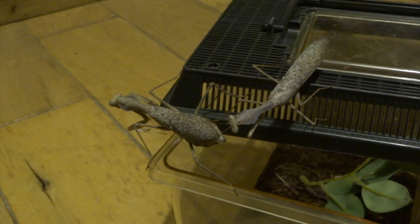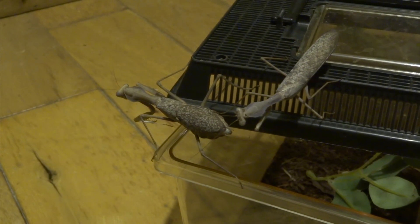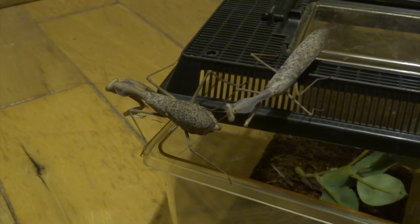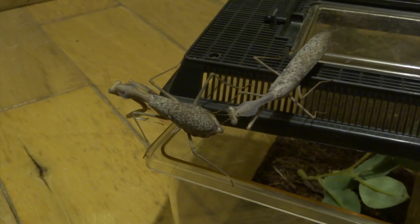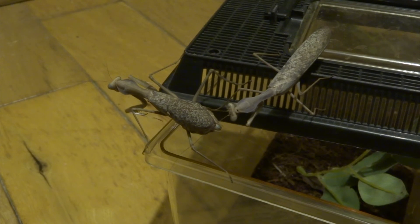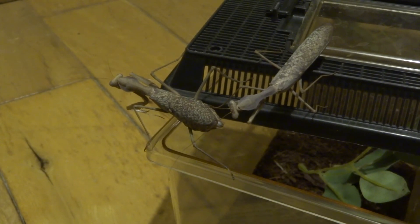You do have to have quite a lot of patience with this mantis breeding thing. Although, you can get lucky and the male can just hop straight on and they're mating straight away. Just be ready that it may not go as smoothly as that.